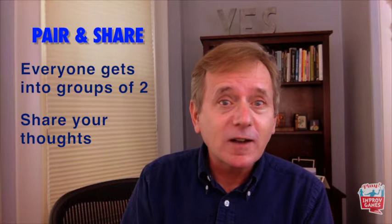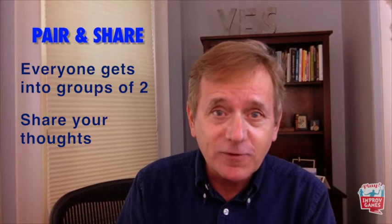Now here's my Zoom tip for you. For workshops and meetings it's useful to have participants talk in small groups to discuss a topic or recent activity. For my live programs I use a structure called pair and share — everyone gets into groups of two and for just a couple of minutes they share their thoughts. It's a simple way to get everyone's voice in the room. Hey, even introverts prefer this to speaking up in a large group.